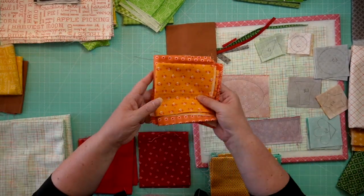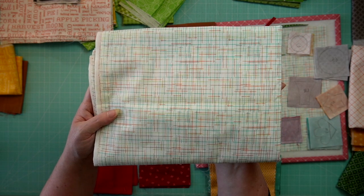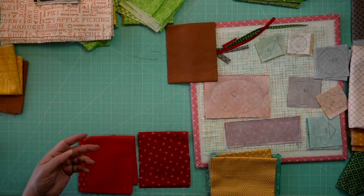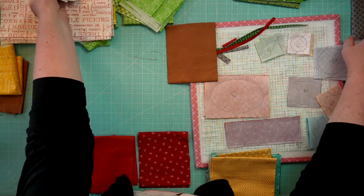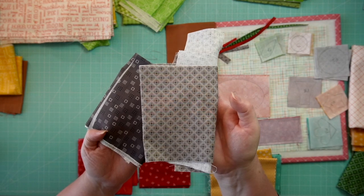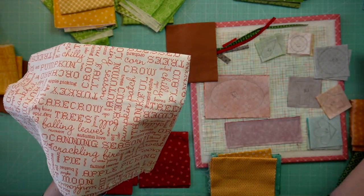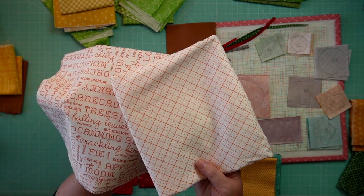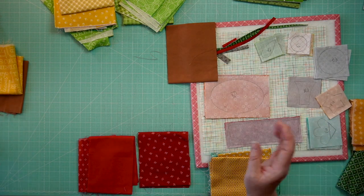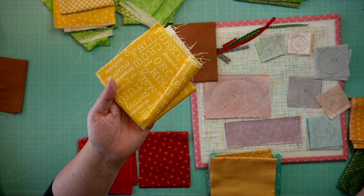That covers the oranges. We have the original Autumn Love background for all of our blocks — it's still available from the original collection. For the tires on this block, here is the original and here is the substitute. For the center of the tires, this text print was the original, and here is the substitute. For the cute little star up here, this text fabric was the original, and here is the substitute.